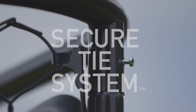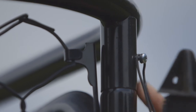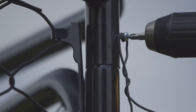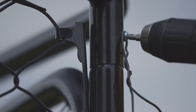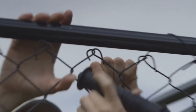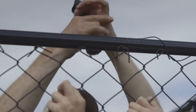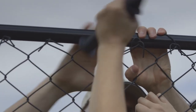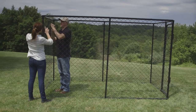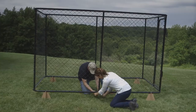Using the Origin Point Brands Secure Tie System, wrap the spooled wire end around the screw at the top corner of the gate frame and tighten the screw with a screw gun. Secure the chain link fabric to the top frame by looping wire around the frame and through the chain link fabric at every other diamond, pulling the wire tight as you wind. Pull the wire tight and secure the end of the wire to the frame screw.